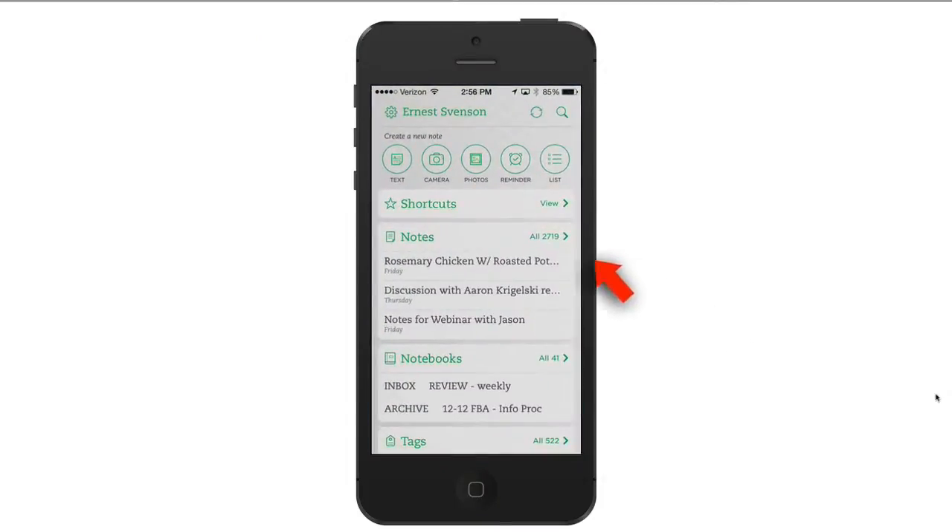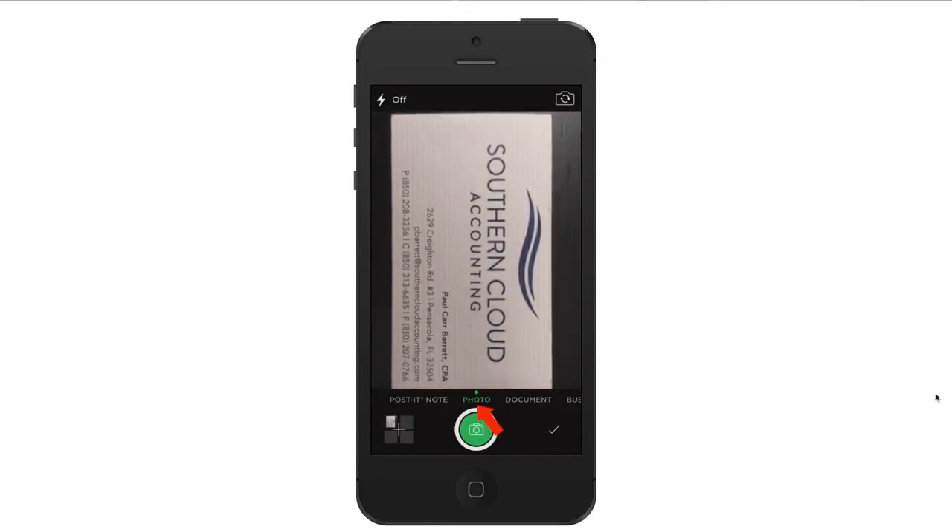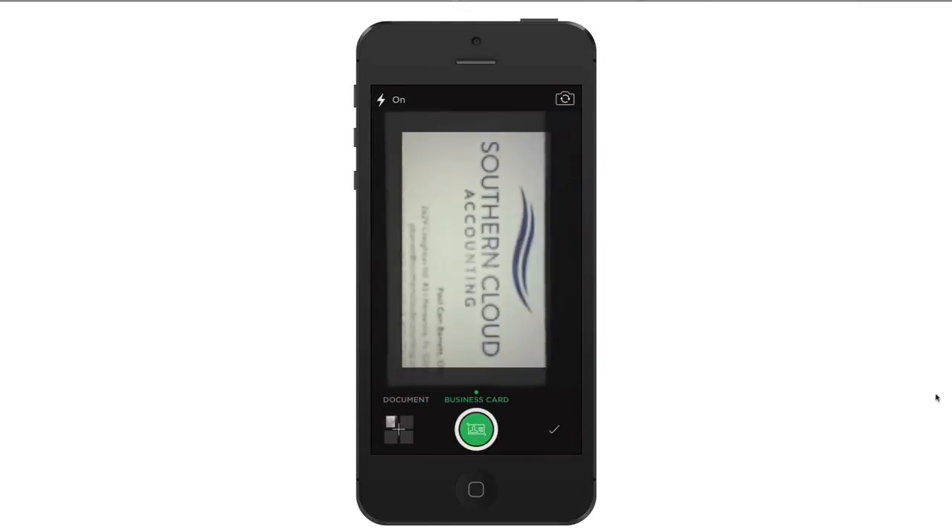Open the app and find the camera tool, which lets you create notes by taking pictures. Then place the business card on a desk, hold steady, ignore the photo option, and select the option for business card.